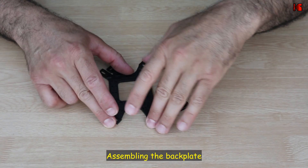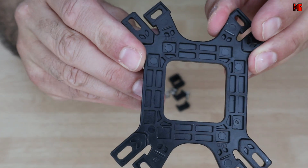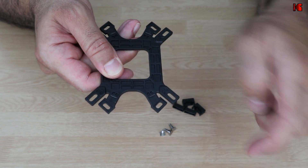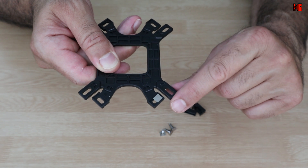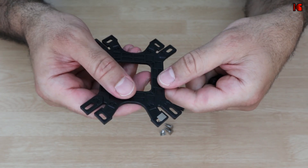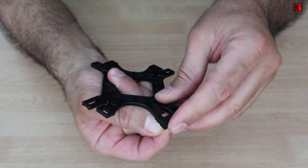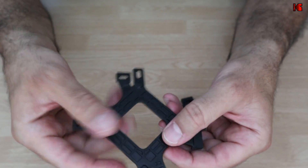To assemble the backplate, place it with the AMD label facing up. Take the four screws and four screw holders. Put each screw into the opening and push it to the left for AM4 — if it's a non-AM4 AMD motherboard, push it up. Then place the cover over the screw while holding it with your thumb to keep it in place. It has an opening and a key so it cannot move. Repeat this for all four corners.